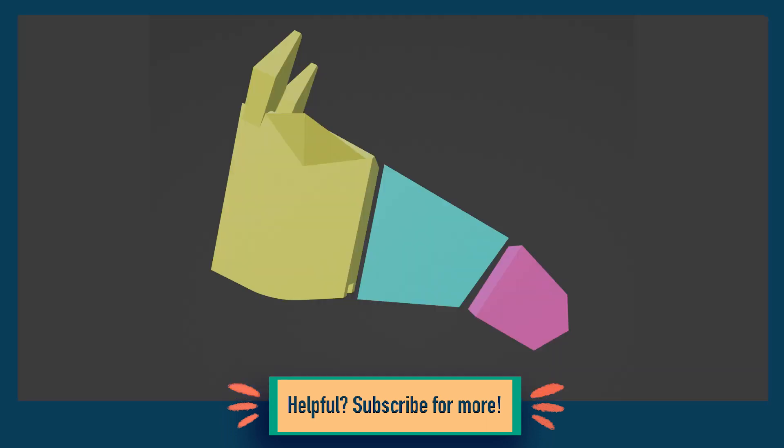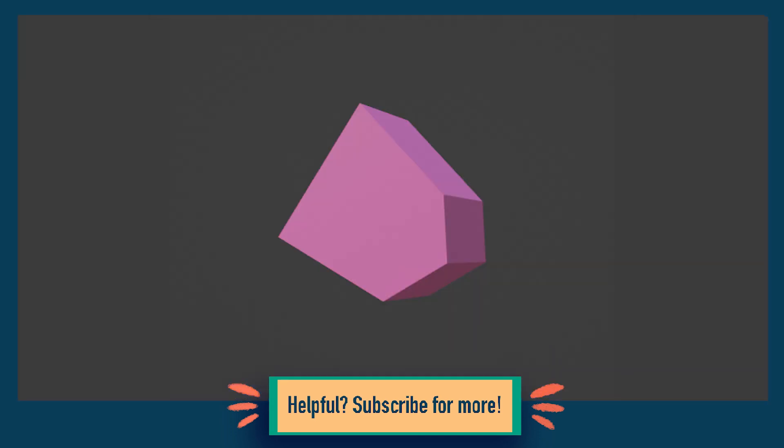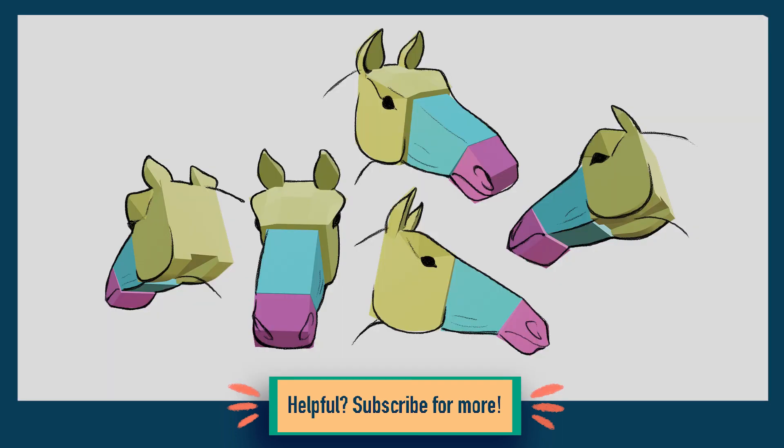Onto the third section. The muzzle is the smallest of the three sections. The top slopes down, forms a point at the lip, and then there is the droopy chin. All that's left to add is the large nostrils and the mouth, which goes from the lip point and looks kind of frowny. The whole muzzle is very loose and saggy — it's actually quite adorable. Combining these three things, we now have a full horse head.